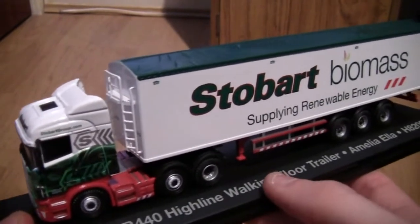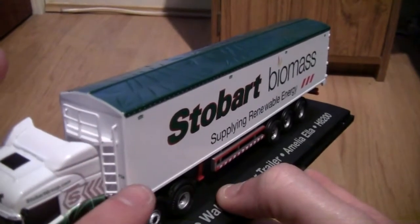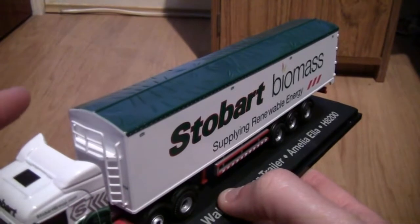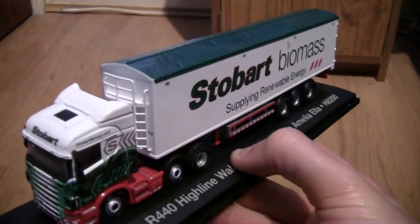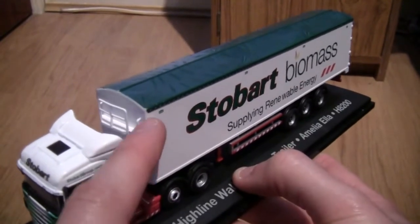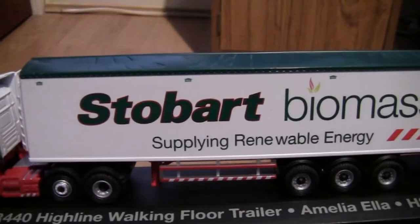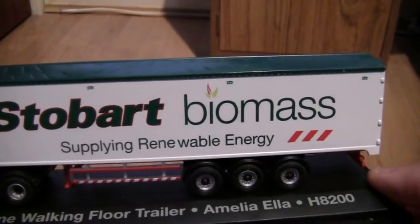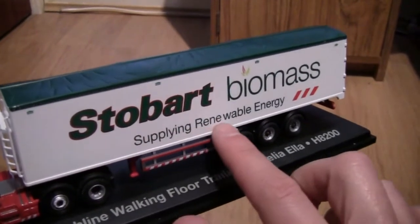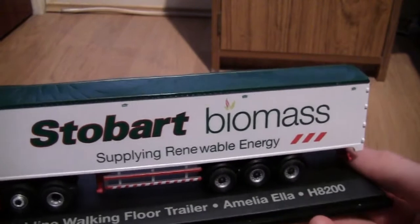Now let's move on to the trailer. At the front of the trailer we can see some bladders going across the top and just down the side — this is where the driver climbs up to roll the retractable roof over to the other side. Some of you have probably seen this on the Stobart Trucks and Trailers TV series, where they climb up on a safety harness to get at the roof. Moving along the side, we've got the wording Stobart Biomass, Supplying Renewable Energy. This is the first 1/76th scale model I've had of a Stobart Biomass truck — absolutely fantastic. It's a triaxle trailer.